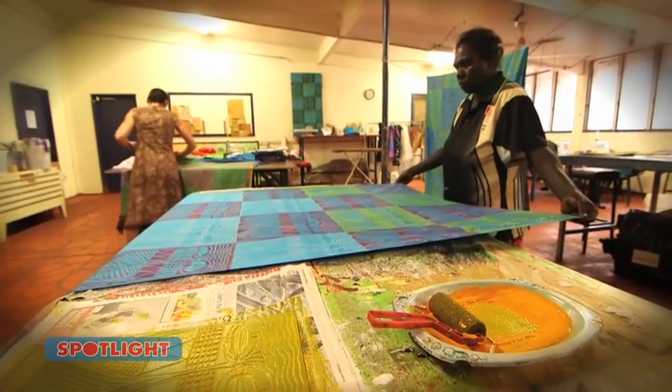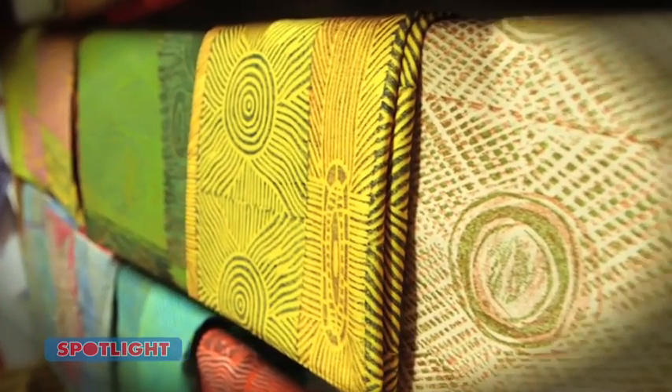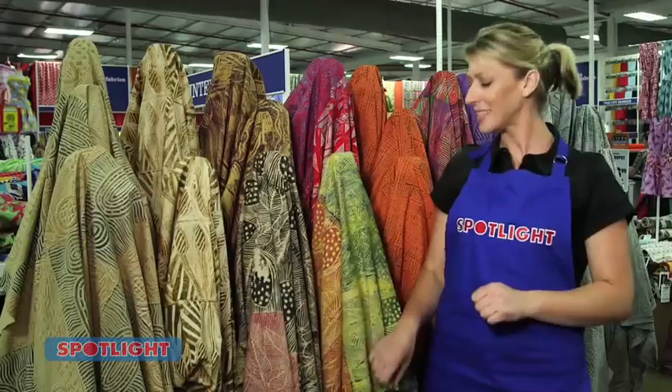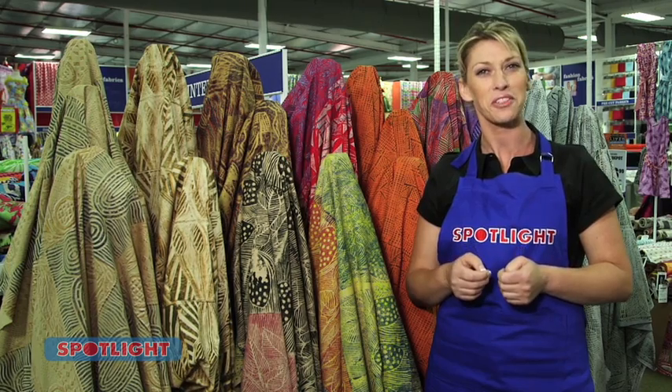One of the most popular items this year is the Manangrida Fabric Collection, original and inspiring designs by artists from the Bawinanga Women's Centre in Australia's Northern Territory. Today we're going to show you how to use the fabric by making a simple straight box dress.